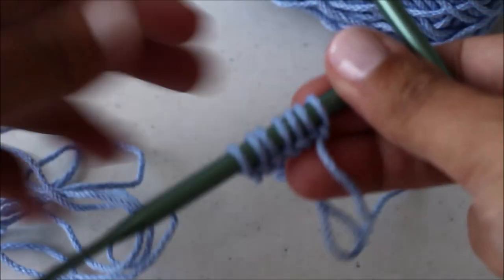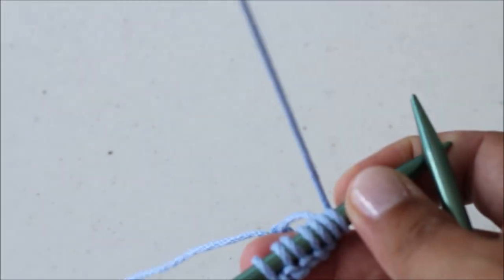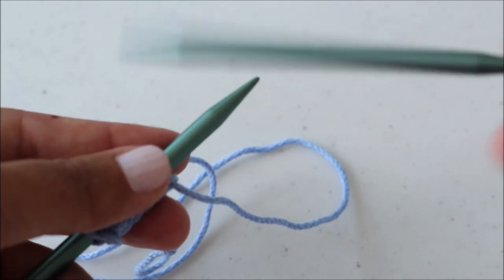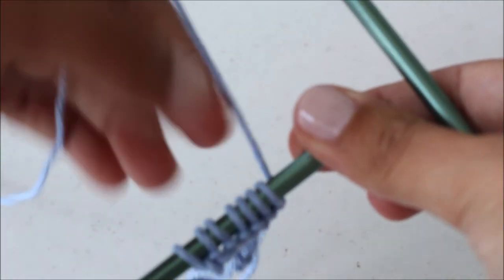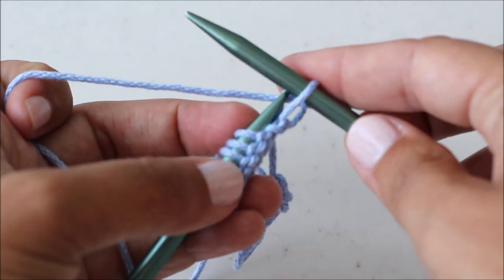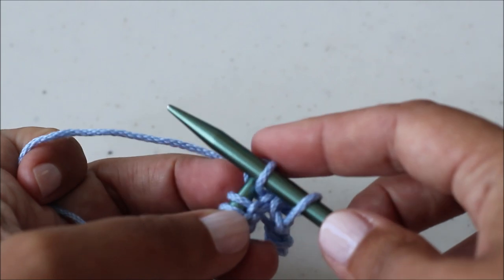Once you've cast on all your stitches, row two is to knit all of your stitches. I hold my yarn in this hand — you may hold it in the other hand, do whatever feels most comfortable if you're a new knitter. All your stitches are going to be on one side of your circular needle. Grab the other end and we're going to be transferring stitches from this side to this side. Insert the needle through your stitch, grab your yarn, pull it through, and slide that stitch off.